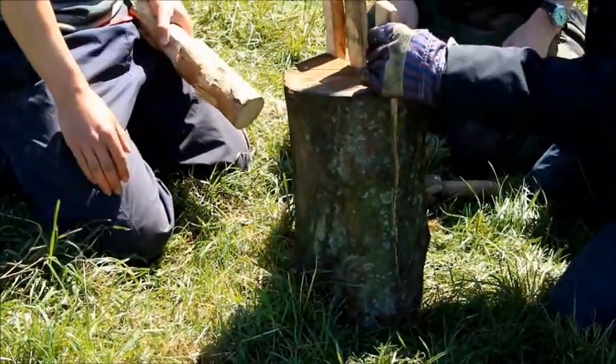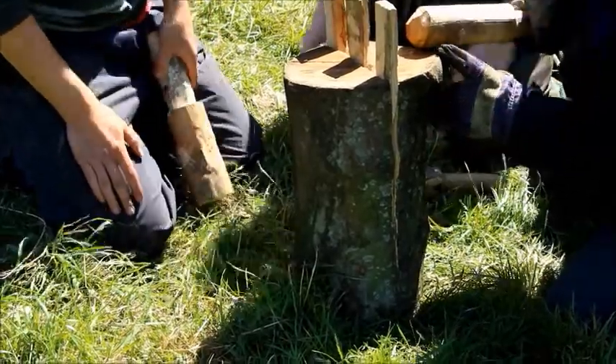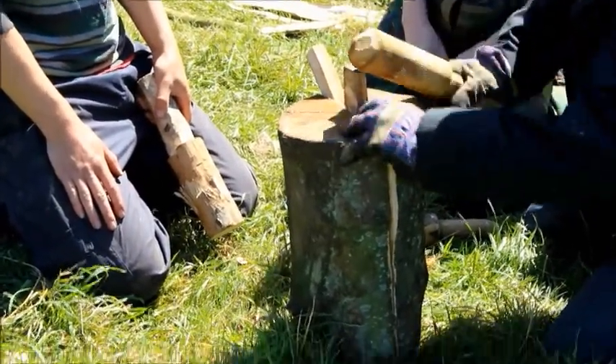There we go — it's gone, it's down to the bottom, gone almost to the bottom already. That's how effective this is — see why you should use it.